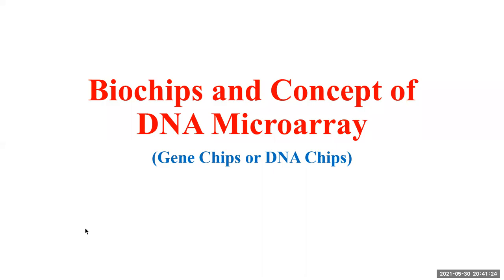Good afternoon dear students. Here we are going to discuss biochips and the concept of DNA microarray — what is a DNA microarray, what is a biochip or a DNA chip also called as a gene chip — in brief.